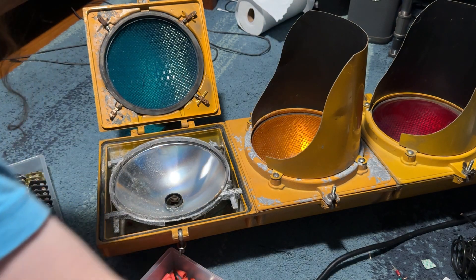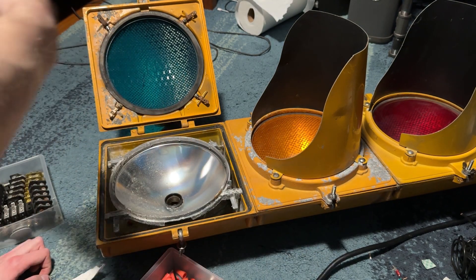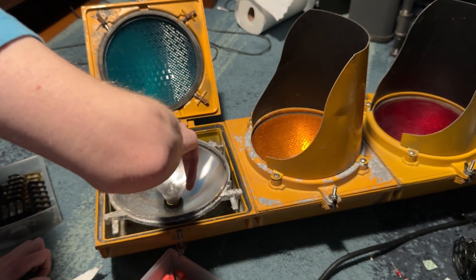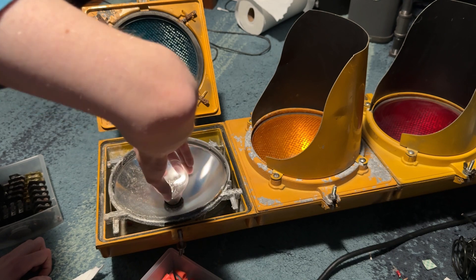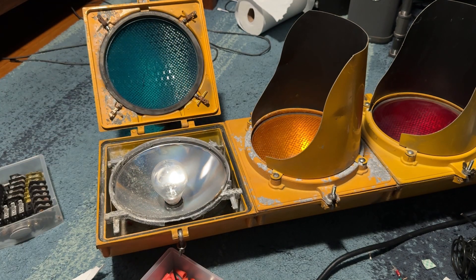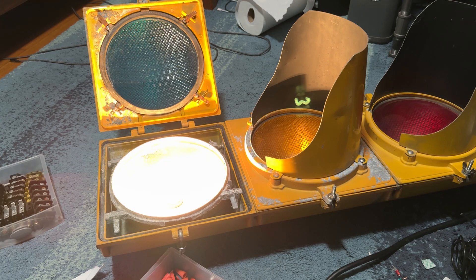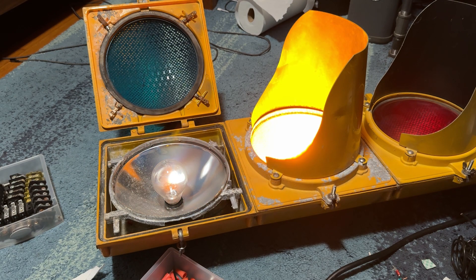Okay, let's try that. It's the socket — the socket was loose. Okay, that's fixed.